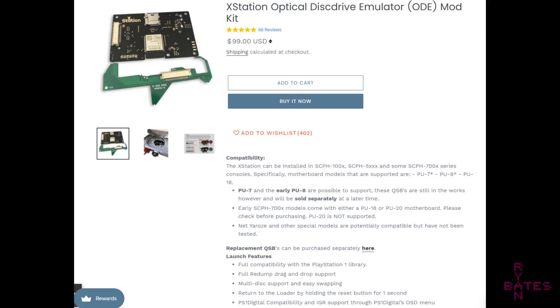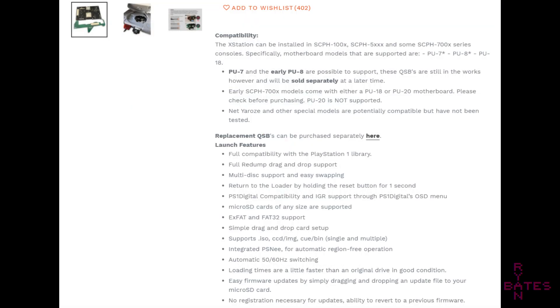The XStation claims full compatibility, and at the time of this video, $99 seems like a fair price for what is promised: 100% authentic PS1 experience across the entire console game catalog. This ODE will nullify region lock games, and opens the console to games that have been lost to time, especially the ultra-rare and expensive ones.